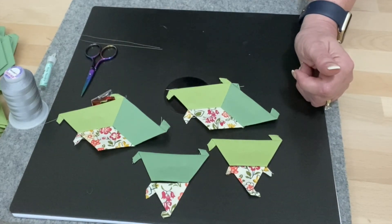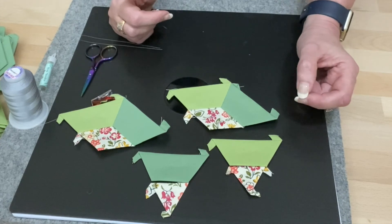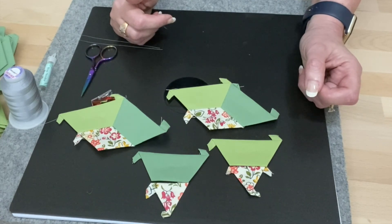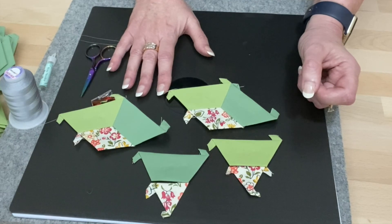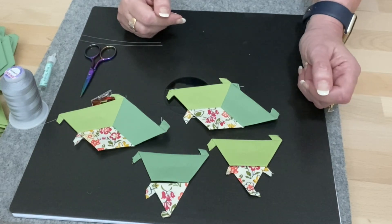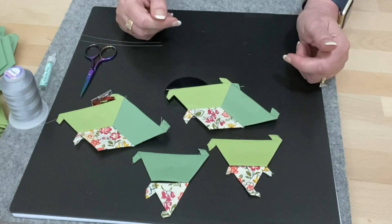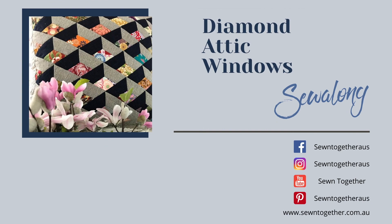If you have any questions you're welcome to comment below. We also encourage you to join our Facebook group for all of our sew alongs — just search 'Sewn Together Sew Alongs' on Facebook and please answer the questions so we know you're a real person. Join the sew alongs, look at the lovely inspiration and fabrics the other girls have used, ask some questions and keep motivated. Next in our series of videos we're going to start joining these components together. We'll see you then — bye!